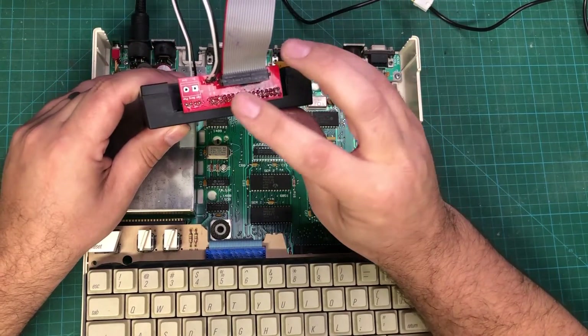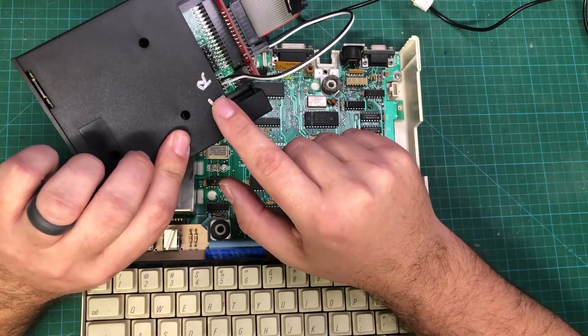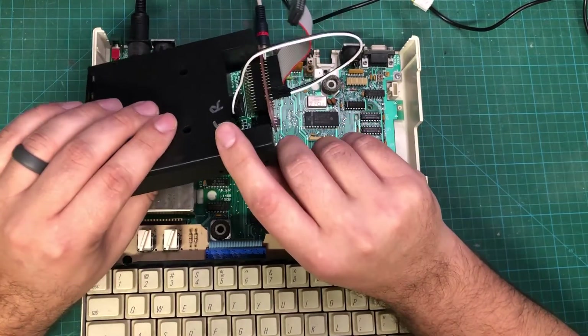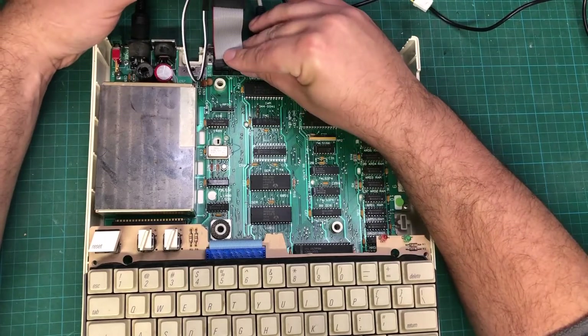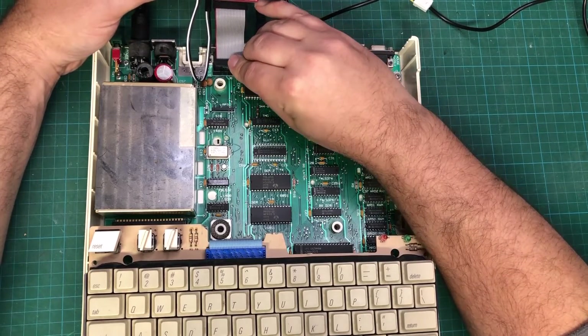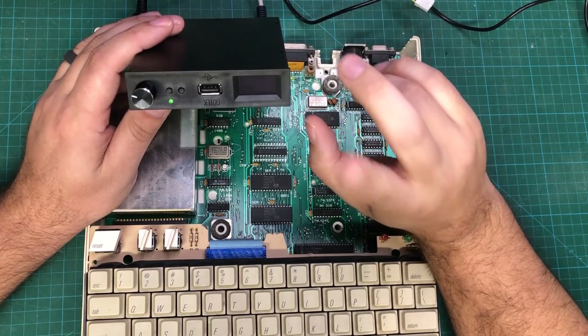It is tabbed, so you want to make sure when looking at the back of the GoTek the red line is on the correct side. If they accidentally get flipped, the only thing that'll happen is your tracks won't increment on the front — you're not going to do any permanent damage. When it's correct, on the Apple IIc the red line will be over to the left.